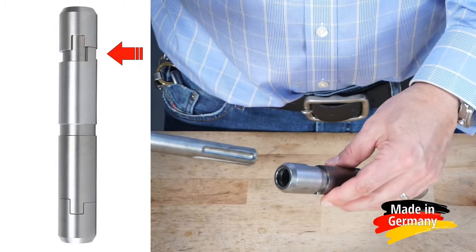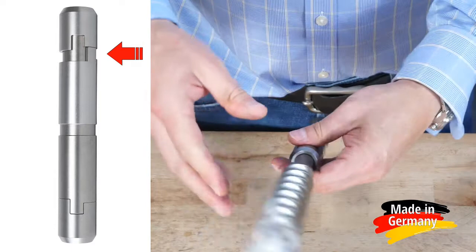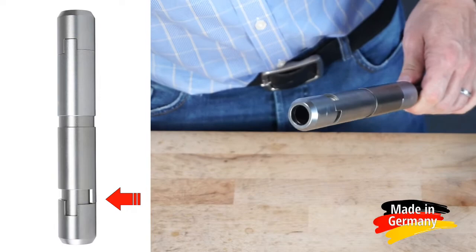Here I am opening the drill bit side first. Once that is open, you slide your SDS Max drill bit into the connector and lock it in. You can only open one side of the connector at a time. Now you can open the other end of the connector and you are ready for the extension shaft.